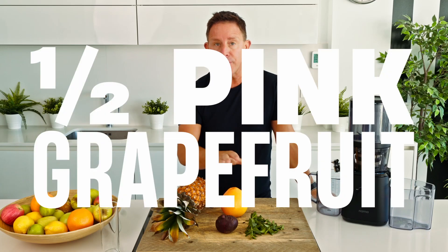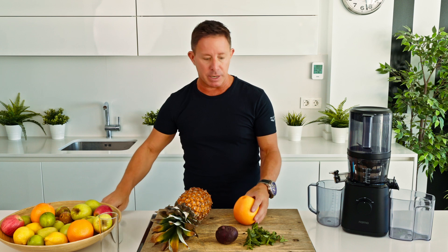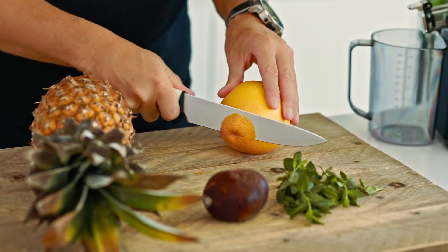We're going for pink grapefruit. You can use white grapefruit, but the pink grapefruit here, just flavor-wise, it's not as tart. Not many things need peeling when it comes to juicing, but grapefruit is one of those — grapefruits and oranges, really.